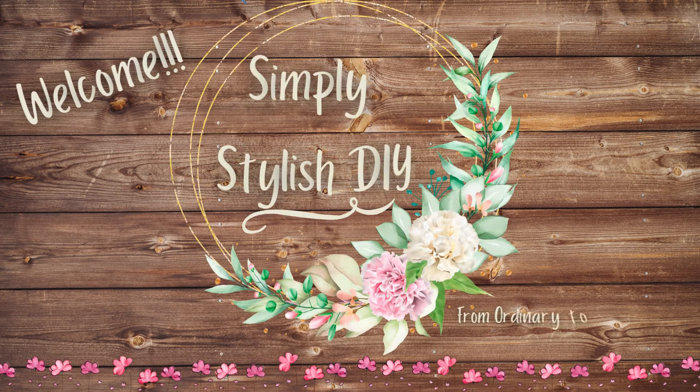Welcome to Simply Stylish DIY, where we take ordinary to extraordinary. Hey y'all! Welcome back to Simply Stylish DIY. Today, we will be crafting three unique Mother's Day gifts that will make all the special women in your life feel loved.